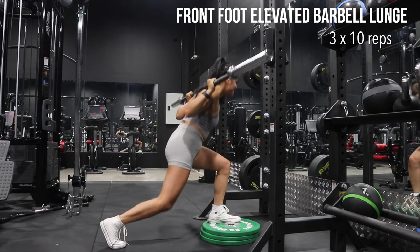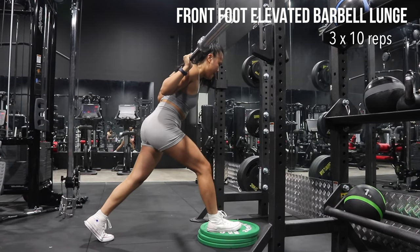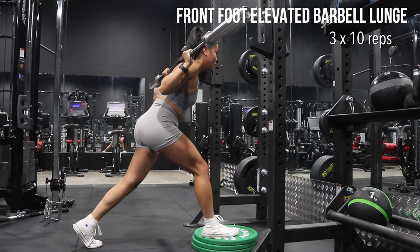This particular exercise works your quads, glutes, core, and hamstrings all in one — and even your upper body because you're carrying the weight of the barbell. Very beneficial.